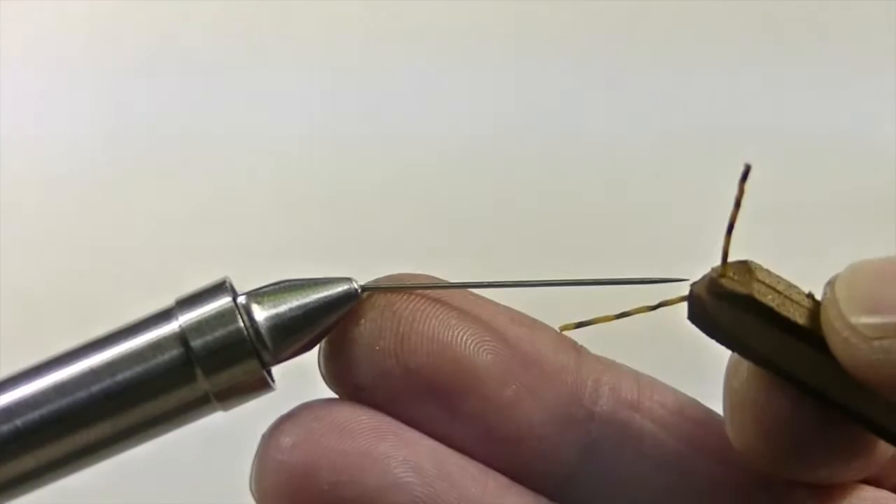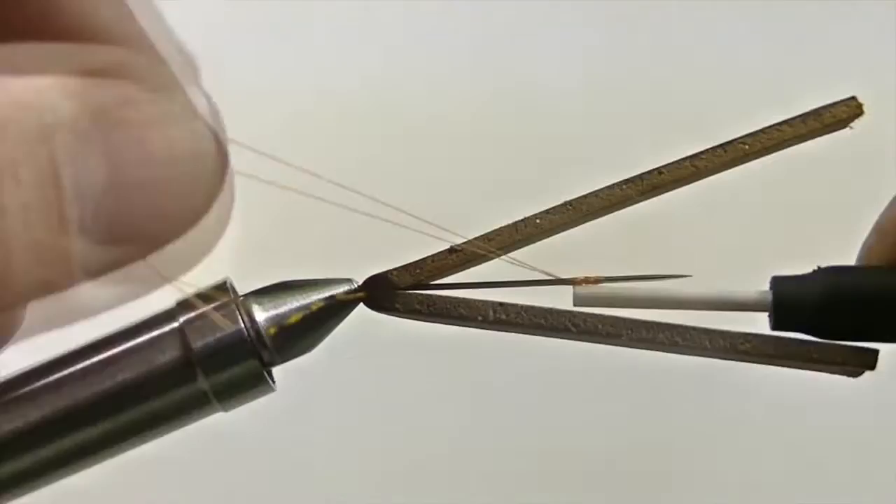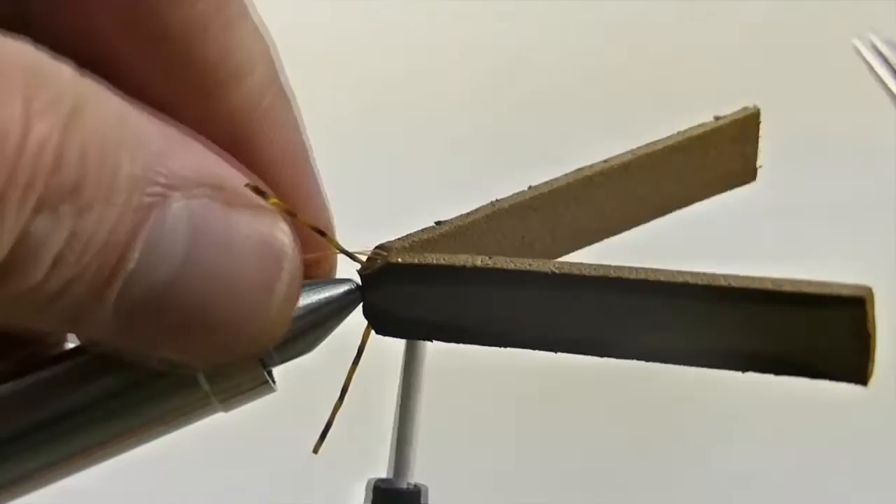Now with a needle securely placed in the vise, take the foam body and gently press the needle through the joint piece of the foam. Be sure to slide the foam body all the way back until it hits the vise. Then it's time to secure your thread to the needle itself, wrapping the thread all the way back to the throat of the foam body.